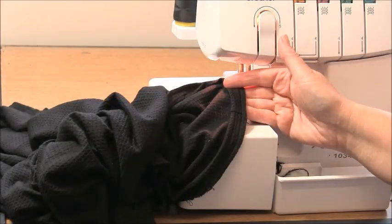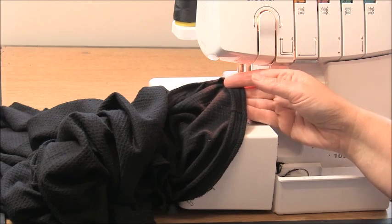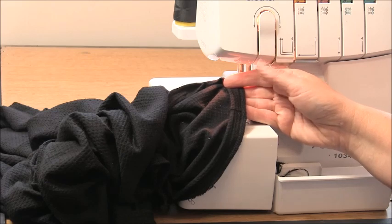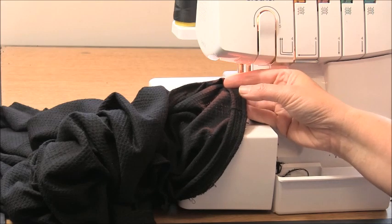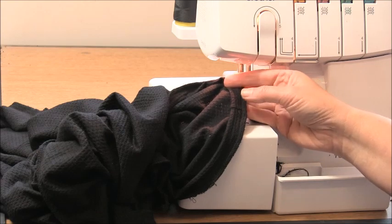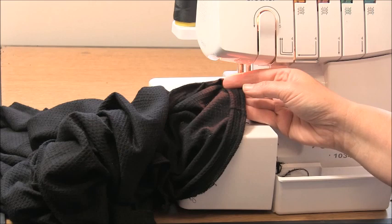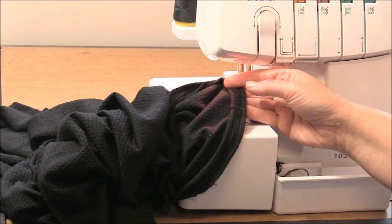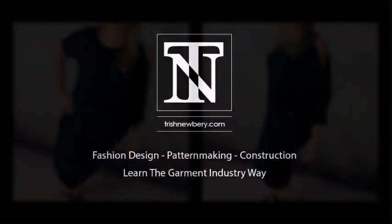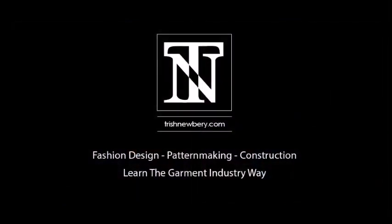That's it — our garment is finished. It's a very quick and easy sew. This is a dress that hides a lot of tummy issues and any other bulge issues you might have, so I hope you enjoy wearing it. Don't forget to subscribe to my YouTube channel for more videos and also join my Facebook pattern discussion group where you can see garments that other people have made. Thanks for joining me — hope to see you again soon.